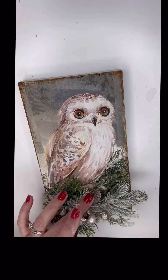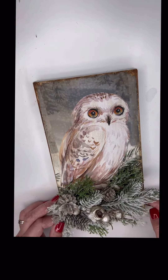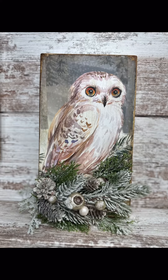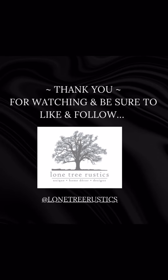I then finished it off with a little winter greenery here and there. Look at this, guys — isn't it the cutest? I'm an owl collector, so I added it to a winter wreath and it's hanging in my hallway. Hey, thanks for watching and be sure to like and follow for more DIYs.